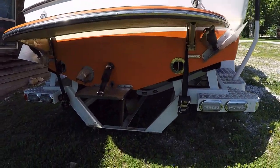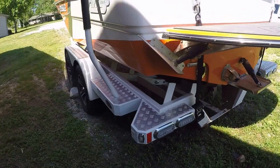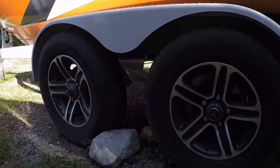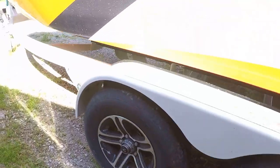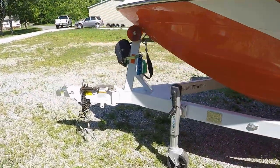There are your surf and wake tabs. You've got underwater LED lights, LED lights on the trailer, and a tandem axle trailer with good tread. I believe we've got dual brakes — there's at least one set of brakes on there, I think it's dual. We've got a swing tongue here on the trailer.